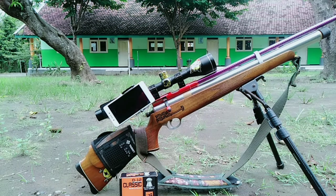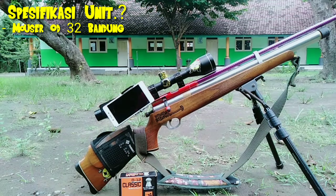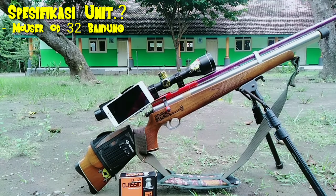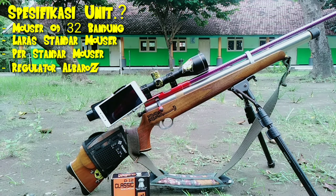Untuk spesifikasi unitnya adalah Mauser OD32 Bandungan. Laras menggunakan laras standar Mauser, per hammer menggunakan standar, hanya memakai regulator Albatros regulator tanam. Untuk teleskop menggunakan Tasco 39 R50 dengan pembesaran 6.